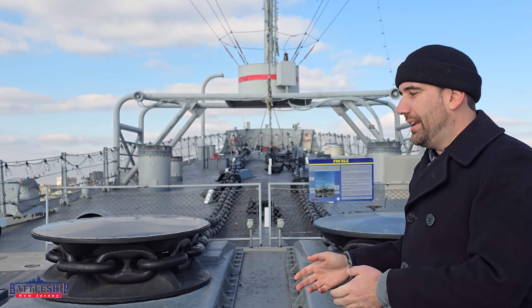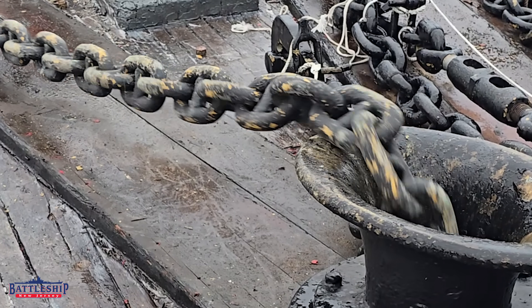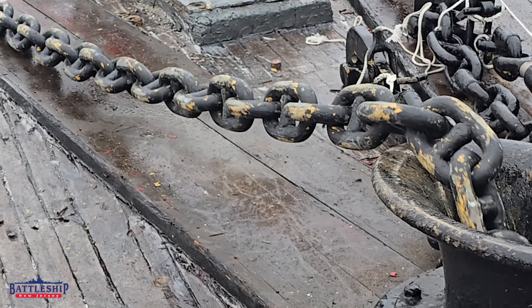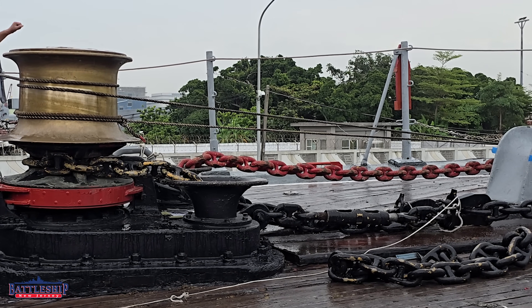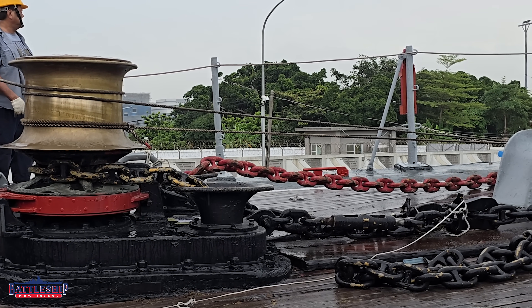Every shot, there is a painted link so that as you're standing here at the capstan controls playing out your anchor, you can see that painted link go by. As you get to the last couple of shots, they start to go from black to yellow and red so you can see that you're coming up on the end of your shots of chain.